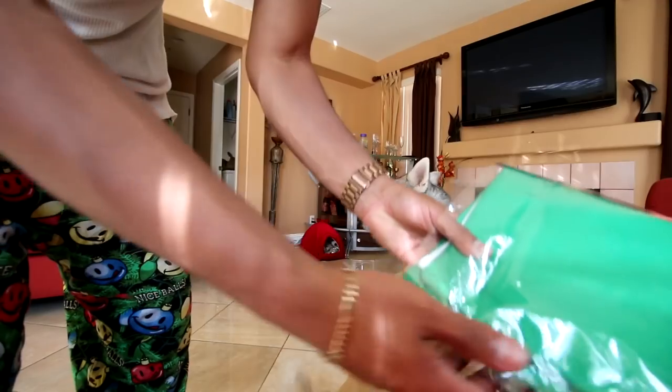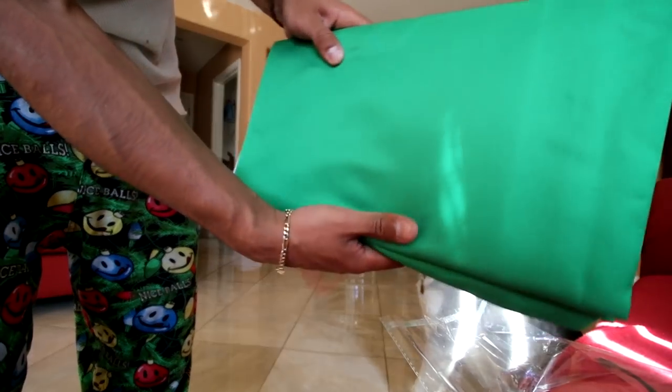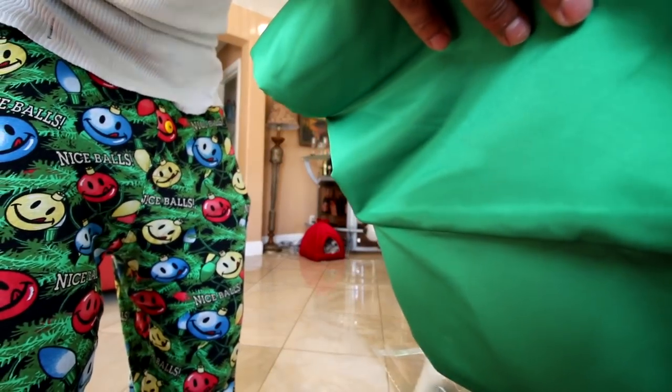Perfectly matching with the green screen. This has been on my mind for quite a minute — to get a green screen for the channel. Bought this off Amazon for $16.